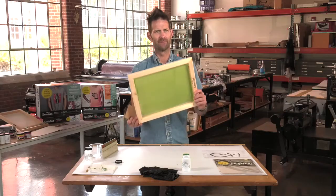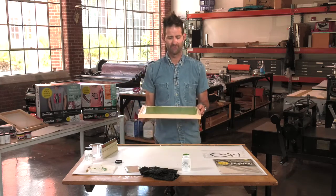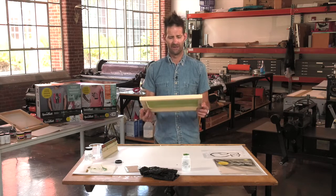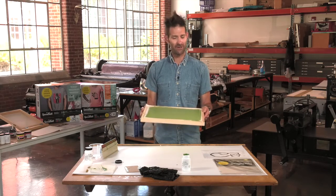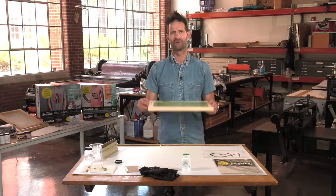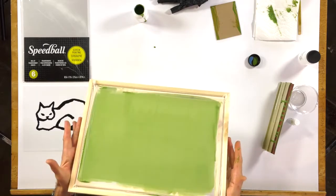And now it's ready to be dried. I would recommend that you actually take your screen and put it in a cupboard underneath your bathroom sink, or in an oven that's not on — in a dark place — so that the screen and the emulsion are going to dry in a dark place.